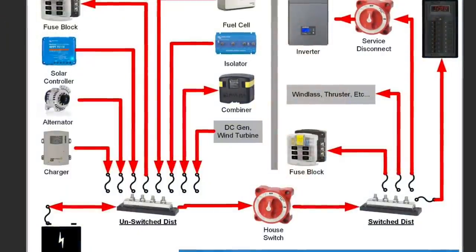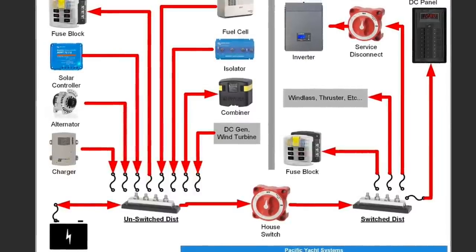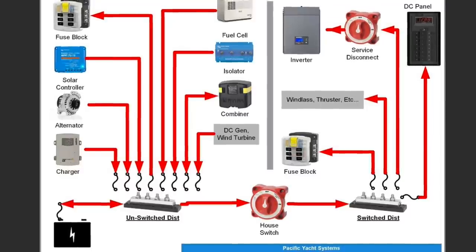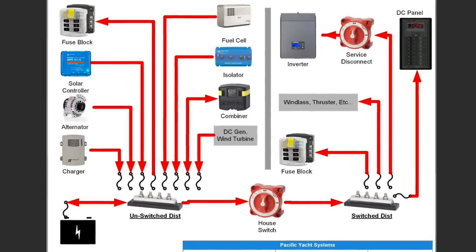One important takeaway I want to leave on this slide — and I cannot emphasize this enough — ignore at your peril: if you want a world of magic on your boat and describe your electrical system in magical terms, it's because someone forgot or decided to ignore the difference between unswitched distribution and switched distribution. Unswitched distribution means a connection directly connected to the battery that is always there, always on — even when you turn the battery switch off.